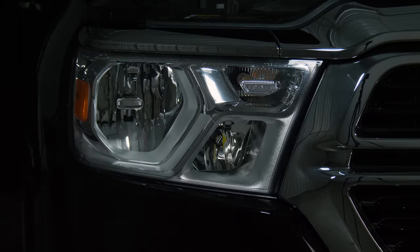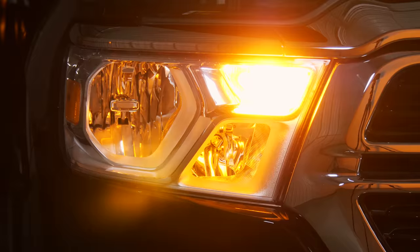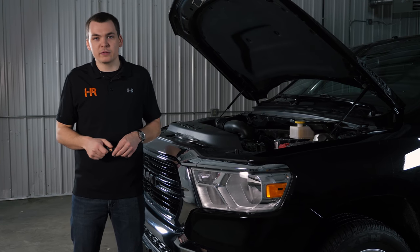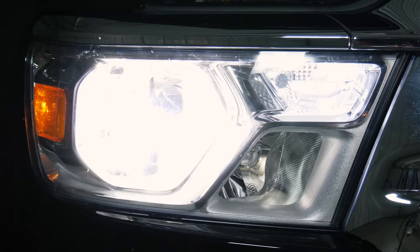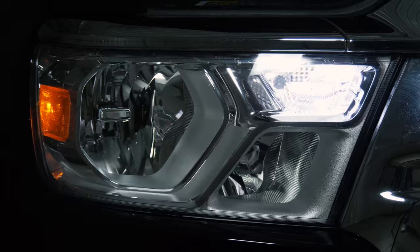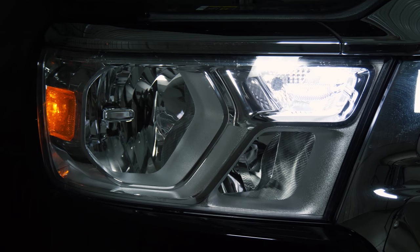This bulb is available in both switchback and amber-only function. The amber-only function is going to work just like the stock bulb — amber parking light and amber turn signal. If you want the switchback bulb, which looks a lot like modern vehicles with a crisp white LED that turns amber when you activate the turn signal, buy the switchback version. It looks sweet and really dresses the front of the truck up, and it matches any other LED upgrades you're going to do in the future.